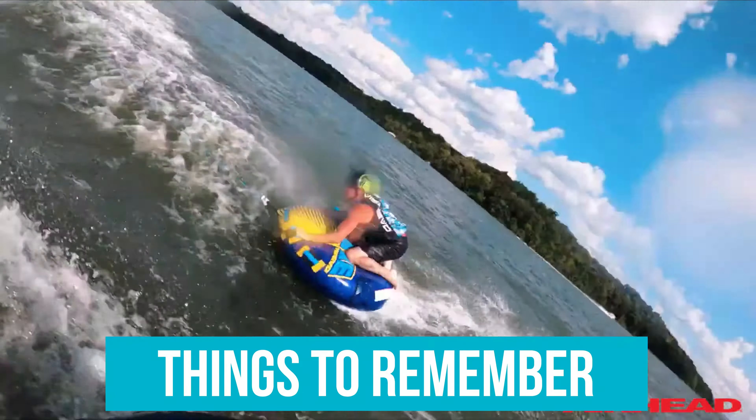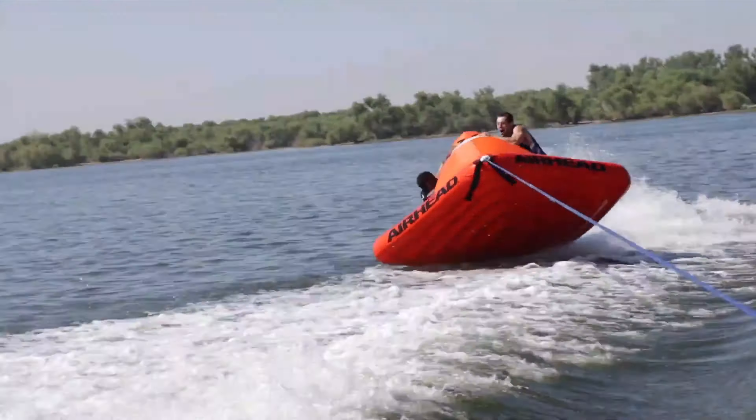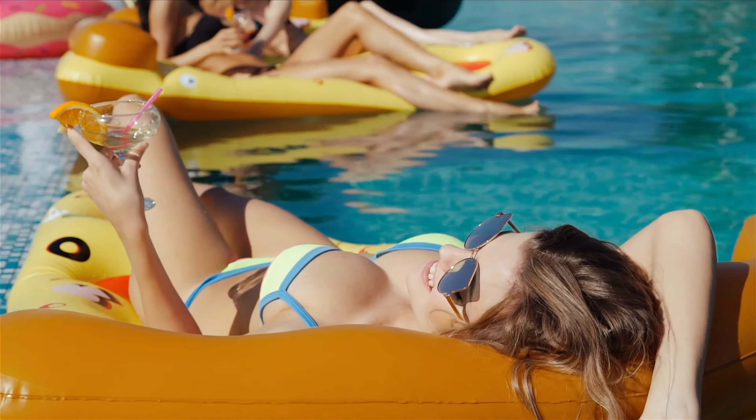Things to remember: There are a lot of cheap towable tubes for boating on the market. You don't want to be investing your money in one that could potentially be unsafe and unreliable. Many low-cost tubes, like lower-quality inflatable boats, are prone to breaking and unstable rides. The best inflatable tubes are going to balance fun and safety with quality and value.